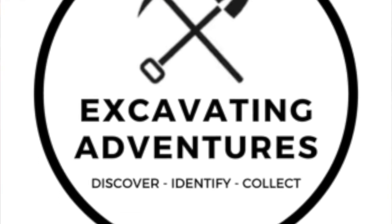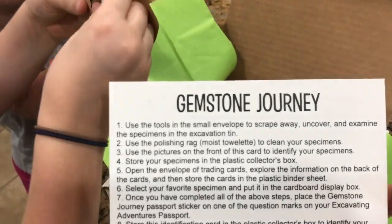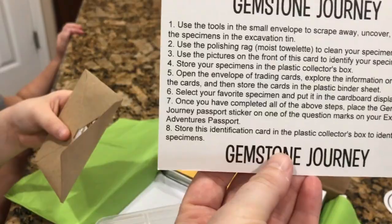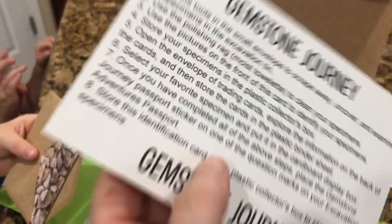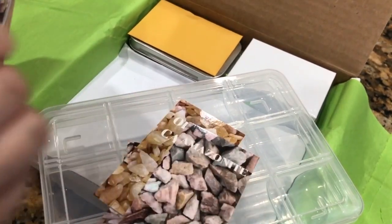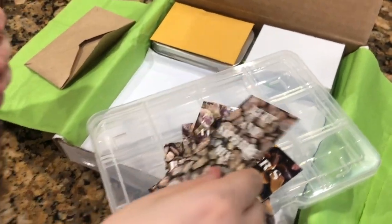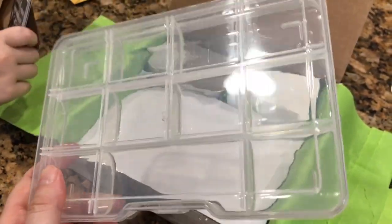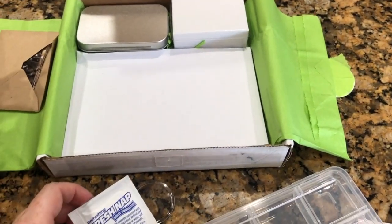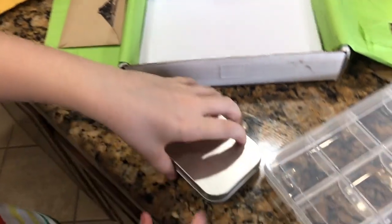We've got a Gemstone Journey — it tells us the different types of gemstones and gives us different things to do with this box. They're trading cards, that's cool — calcite. We store our gems in here. There's a moist towelette, and these are like excavating tools.